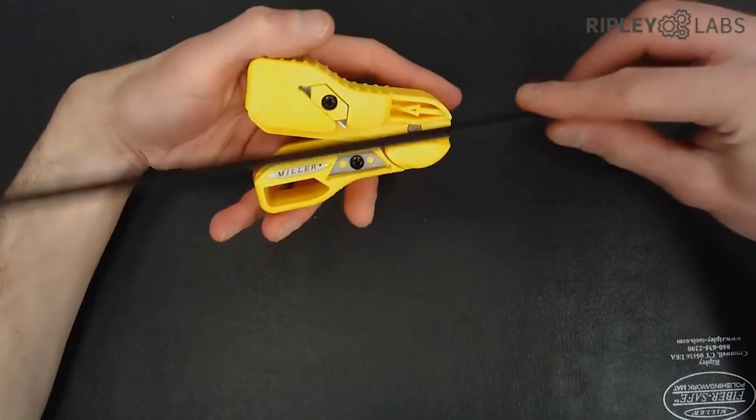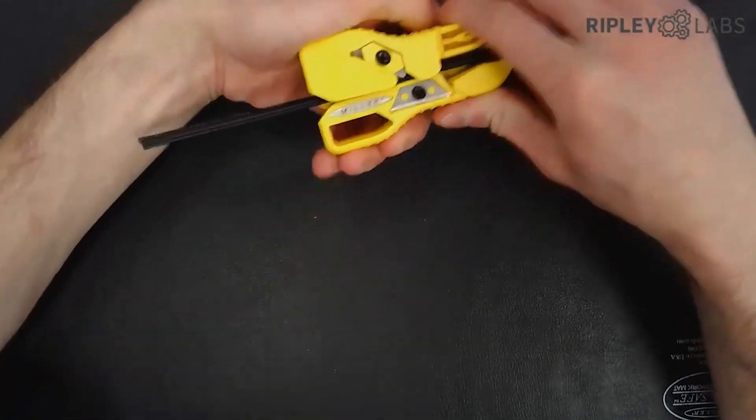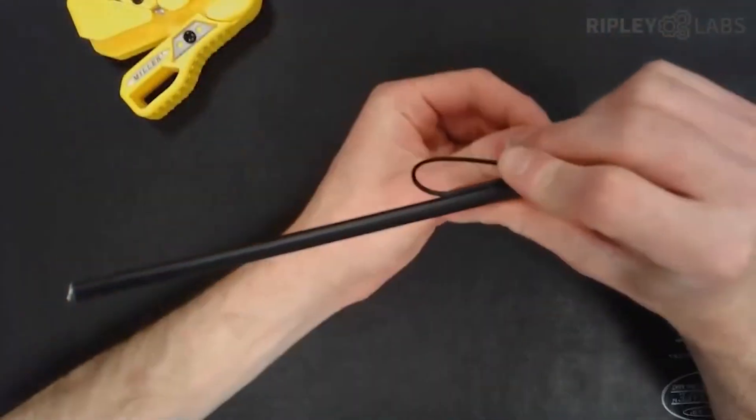To use, simply line up the blade with the webbing and clamp the blade down. Make sure the arrow is pointing in the direction that you're going and then just pull. The durable tool steel blade separates the toner wire from the drop cable jacket with a clean and repeatable cut.